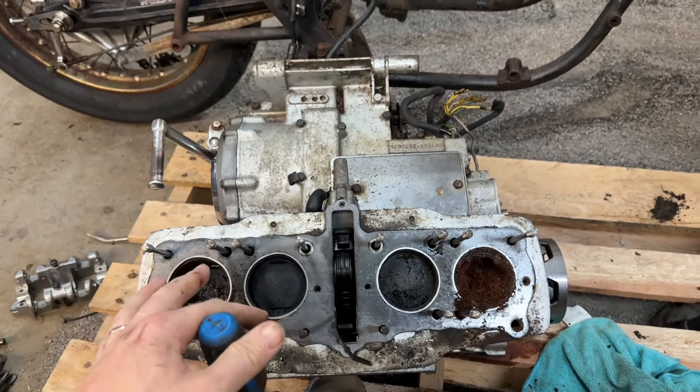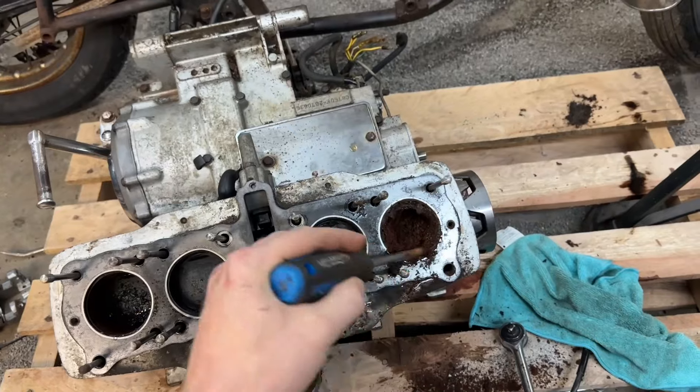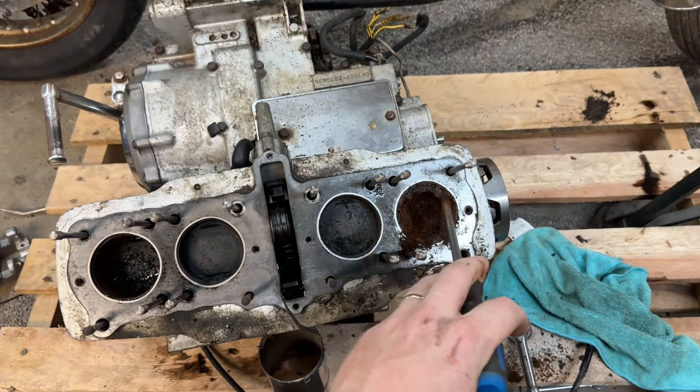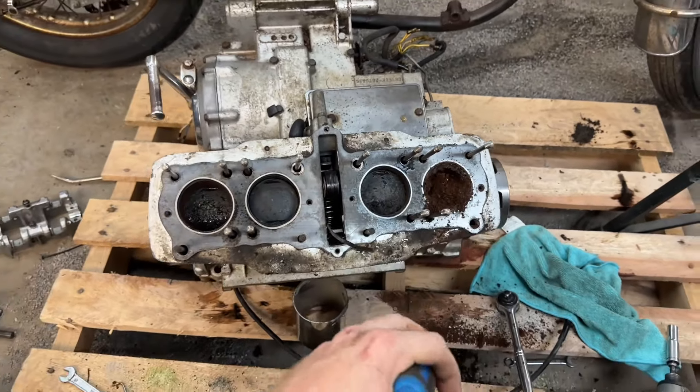If anybody knows around central Newfoundland, or even on the east or west coast, of a CB 750 engine, would you let me know? I don't have a lot of money to spend on it, but I will make it work if I can.